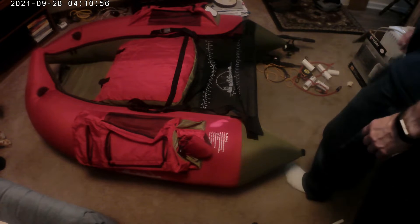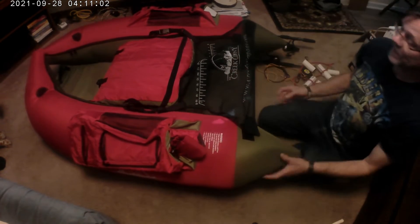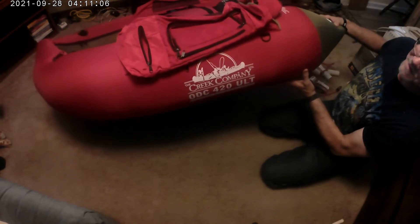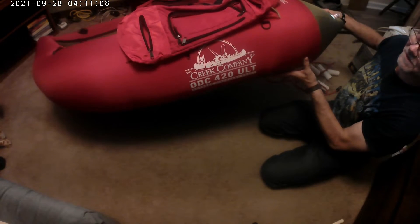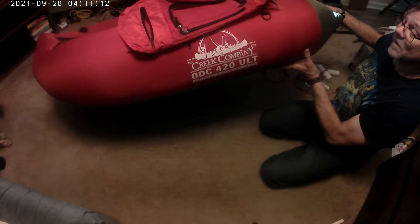Hi everybody, this is Ray in the Show Me Time. I have a Creek Company Flextube — it's an ODC420 Ultralight.